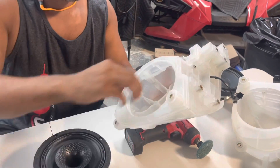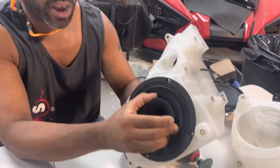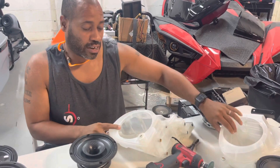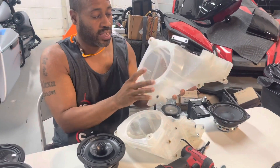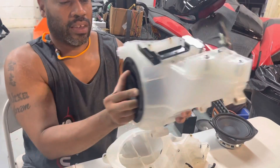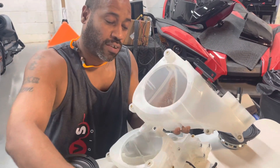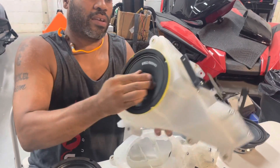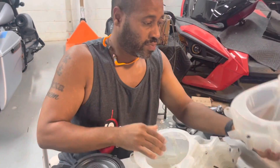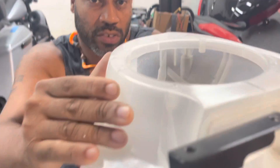Just modifying the inside — the Db Drive fits. The Ground Zero has a larger flange, so you have to modify the edge too. I have Chris working on this one. I purposely didn't let him modify this part so you can see that the Db Drive fits just by modifying the inside. But to get the Ground Zero to fit, you have to open up the ring just a little bit. There's also a tab here that has to be ground flat so the speaker can sit flush.